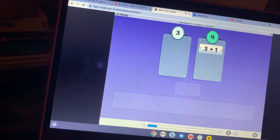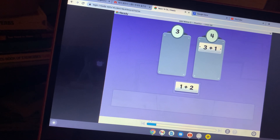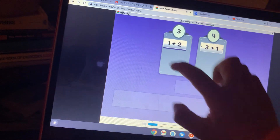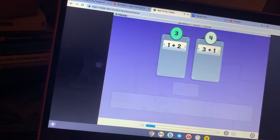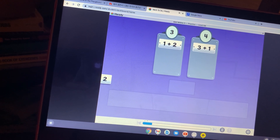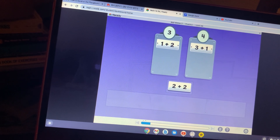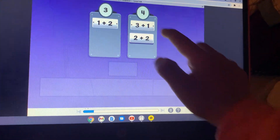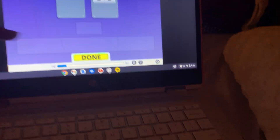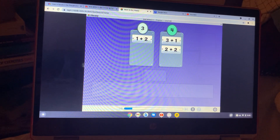Equals four. One plus two equals three. What is two plus two? Two plus two equals four.